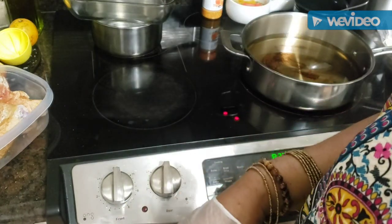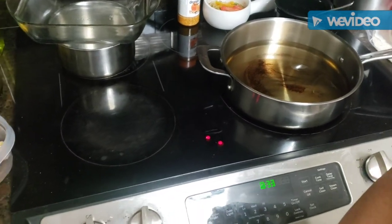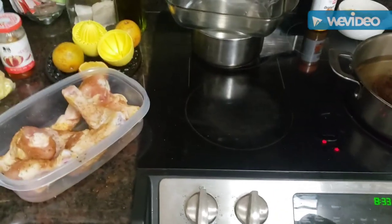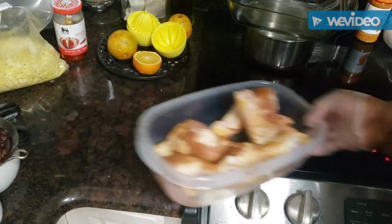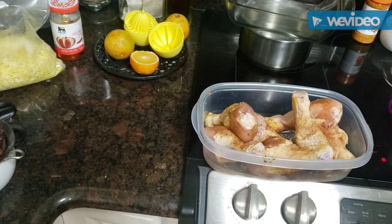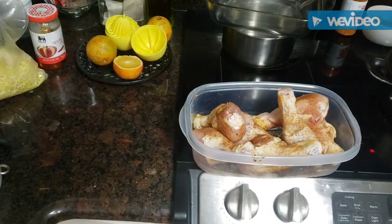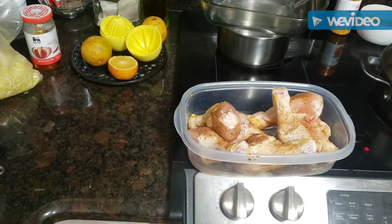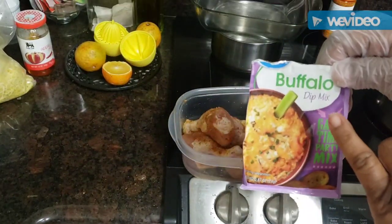Good evening everybody, come on in, time for dinner! I'm on the stove and going again. I thought I was going to do pork chops but instead we're going to do some chicken — I'm going to call it fried chicken drumsticks, buffalo style.